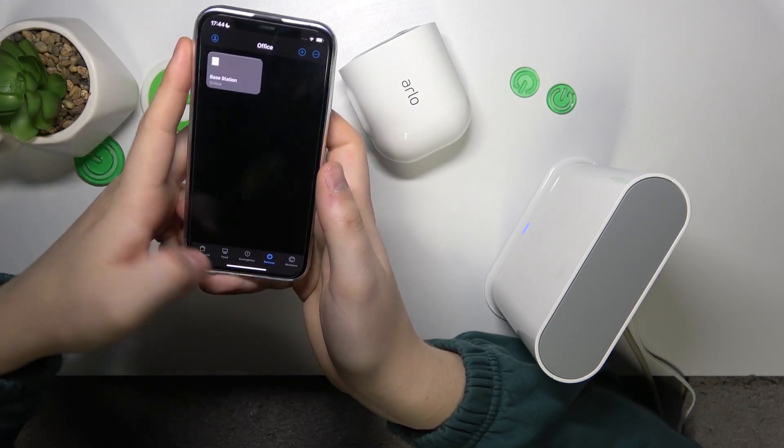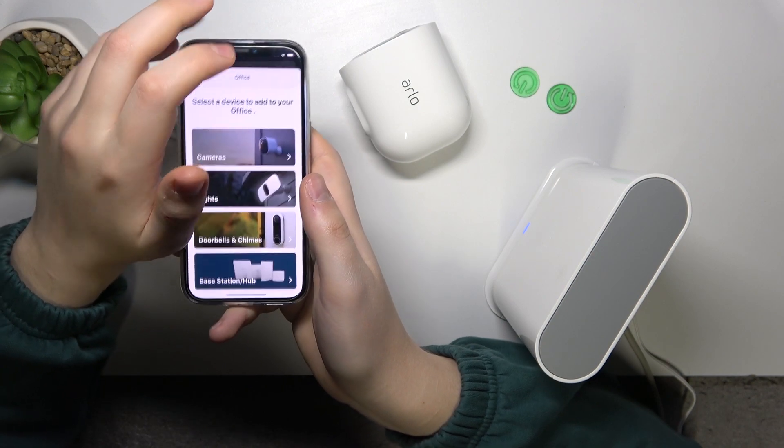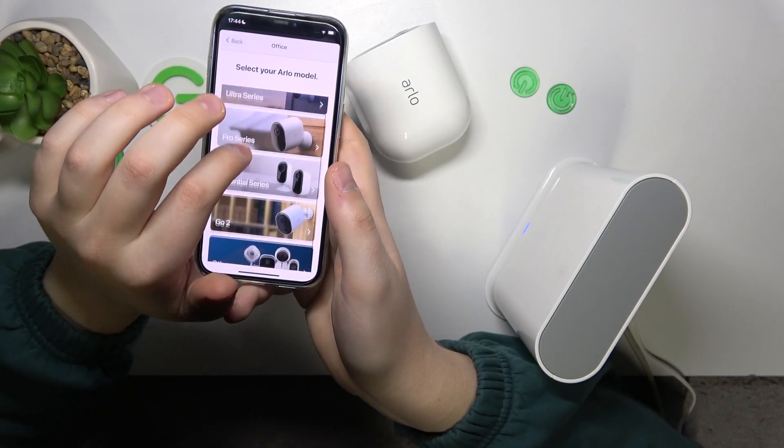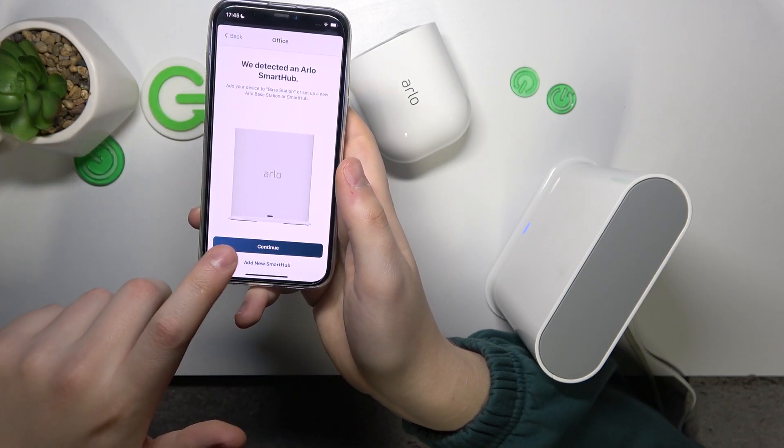In order to add the camera, just enter the Devices section. Then at the top right corner, tap the plus button, select Cameras, then Pro Series, then Pro 3. Then continue.